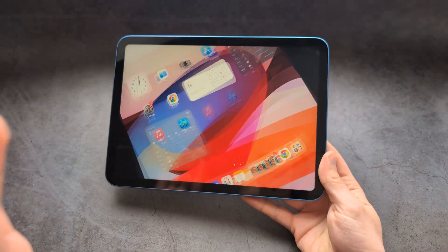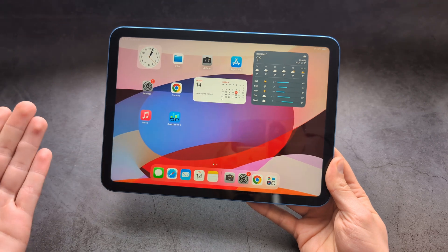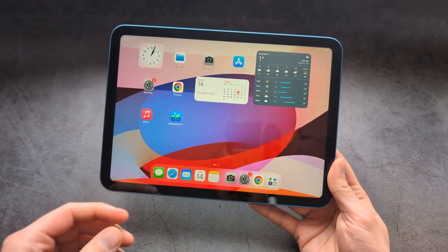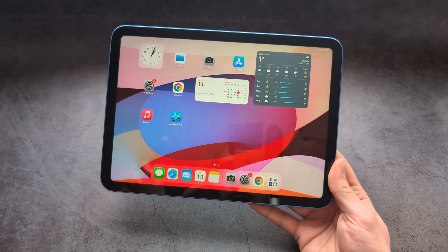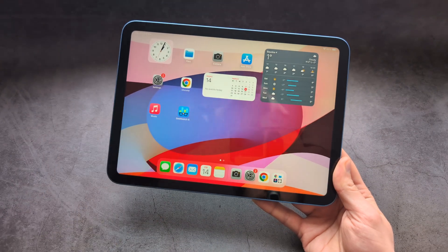If you're looking for the best value for money tablet, this really is it. Apple have outdone themselves — compared to their other recent launches, this is absolutely amazing value. Good luck.